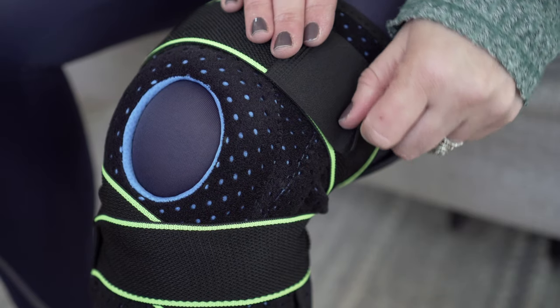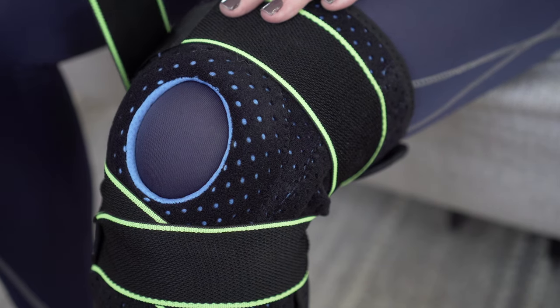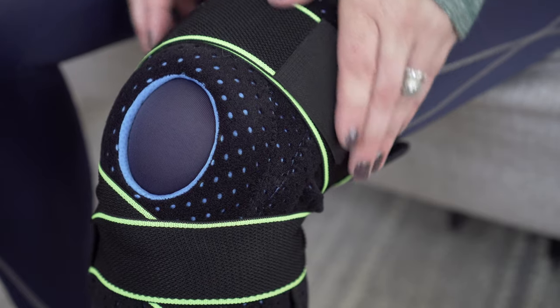Another key feature are the velcro straps that are above and below the knee, and there are also two straps that wrap around your knee as well. These are important because they are going to help you customize the perfect fit and allow you to also customize your compression.